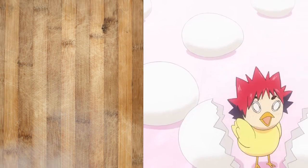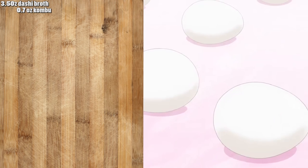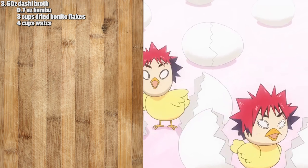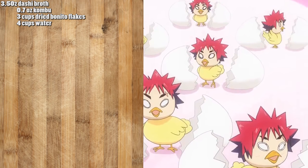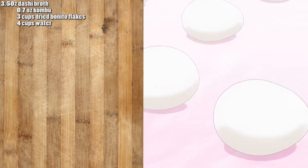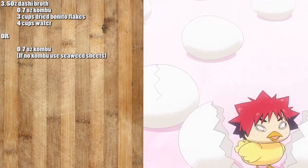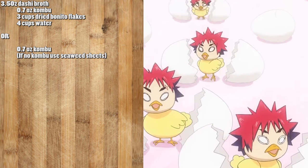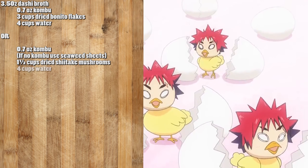The ingredients you'll need for the dashi broth are 3.5 ounces of dashi broth — to make that you need 0.7 ounces of kombu, three cups of dried bonito flakes, and four cups of water. If you don't have access to Japanese ingredients, the substitute dashi uses 0.7 ounces of kombu — or sushi seaweed sheets if you can't find kombu — one and a half cups of dried shiitake mushrooms, and four cups of water.